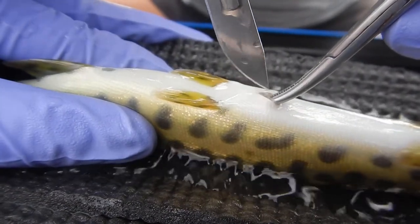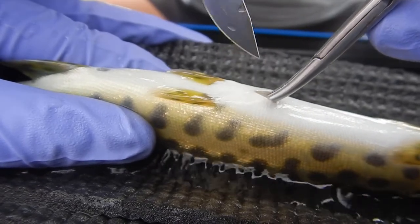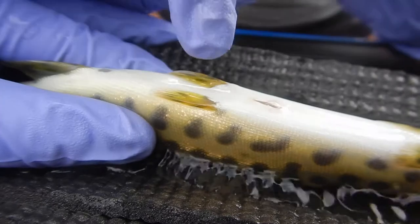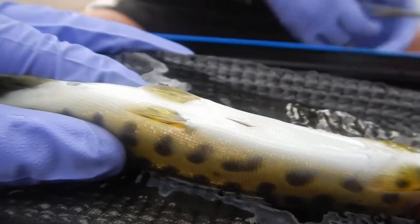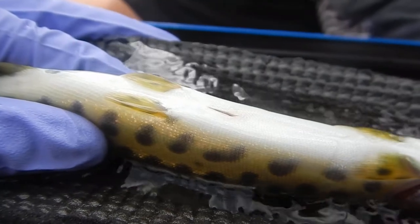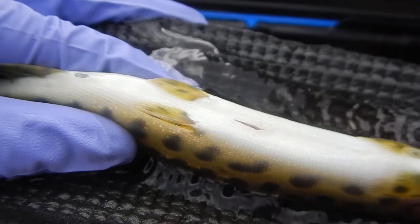We continue to make the incision large enough so the slim cylindrical transmitter can fit. Off camera, we sanitize the transmitter in betadine, while our young fish continues to be sedated by tricaine methanesulfonate, or MS222, a commonly used anesthetic in fishery science.